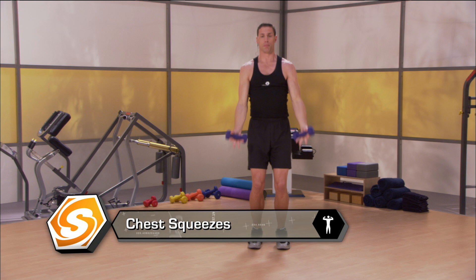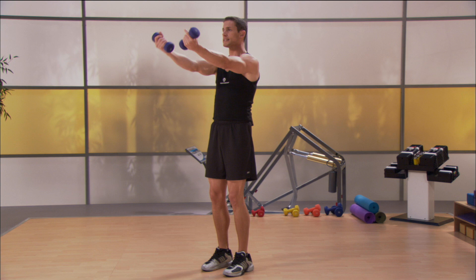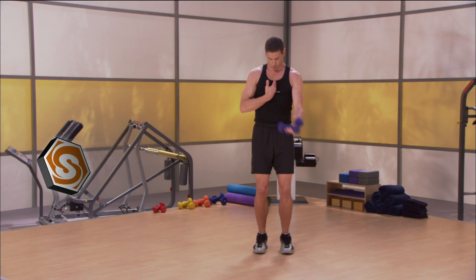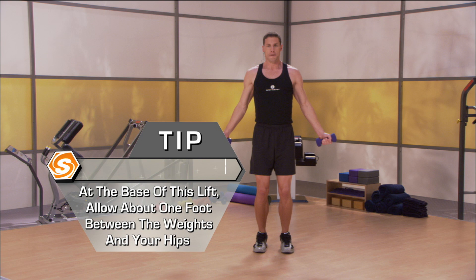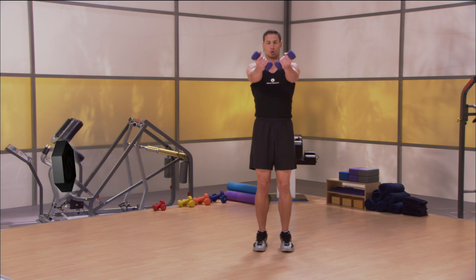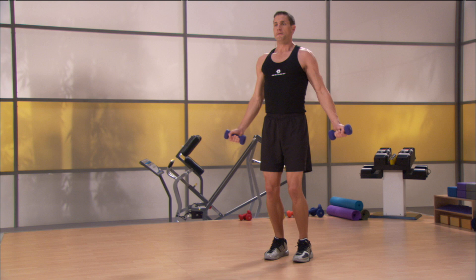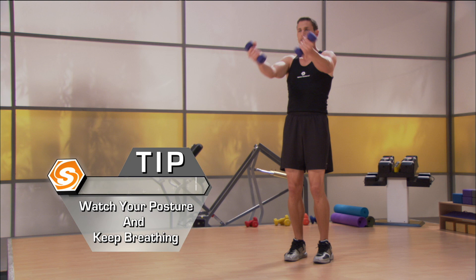Turn your palms up. Now you're going to focus on your chest as well as your anterior delts again. You're going to press them straight up and through but open them out to the sides — about a foot between the weight and your hips — so that you're squeezing into the inside of your body. Coming up and through, so you're making your chest squeeze up and into the middle and your hands go right to that midline. Keep that chest elevated. Squeezing all the way up and all the way down. The more it's elevated, the more it works. Watch that posture and watch your breath. Make sure you're breathing — very important.